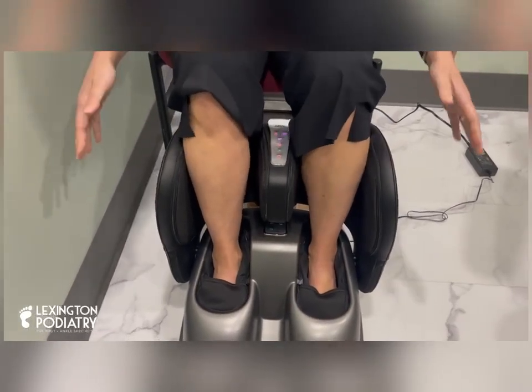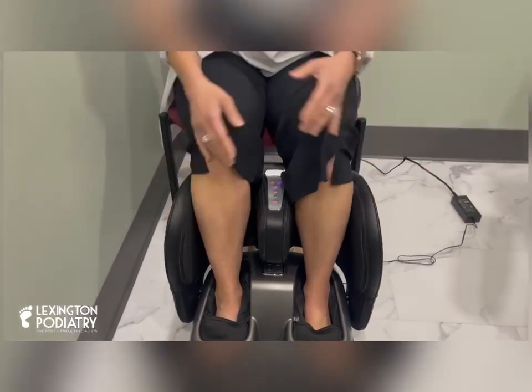So I would definitely recommend the Napo. I think you're going to get a great quality massager. I think it'd be a good gift for somebody. Just be careful with the heat settings — you know, diabetics, we always want to pay attention to that. All right everybody, thanks for watching so much. I hope you order one and enjoy it. Take care.